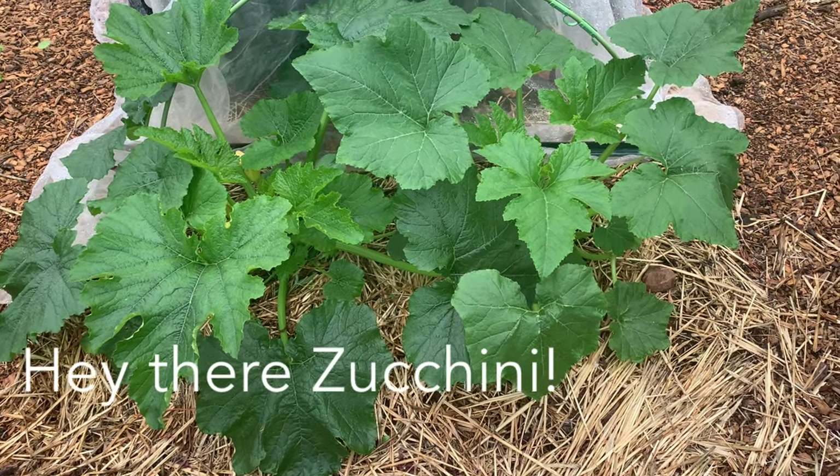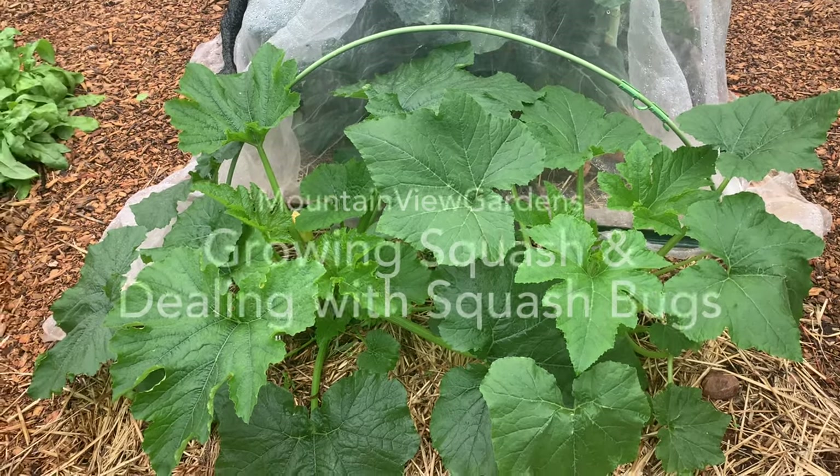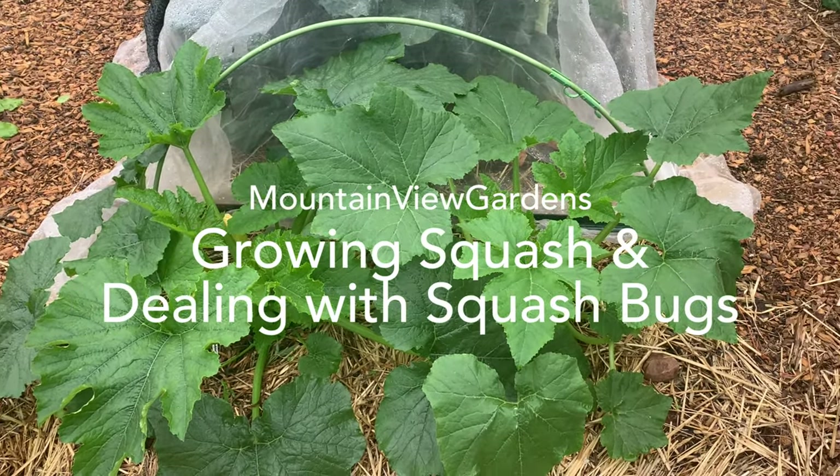Squash. Growing squash is like the Jack and the Beanstalk story. It just sprouts up so quickly, and once it really gets going it grows fast.